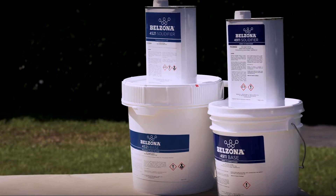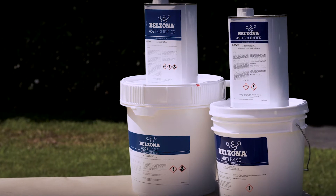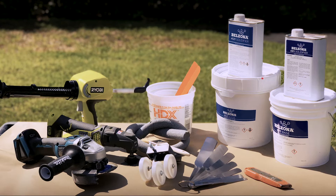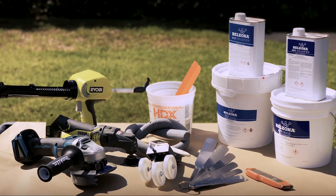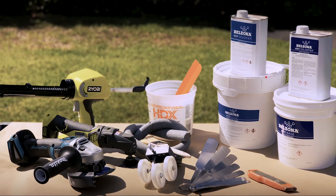Belzona 4521, an elastomeric sealant designed for replacing damaged horizontal expansion joints, has a successful track record in the repair of expansion joints. In the next two minutes, you will learn how to efficiently replace a damaged expansion joint with Belzona 4521.